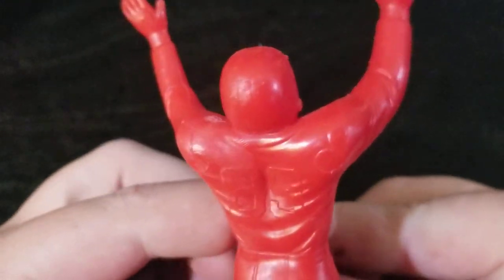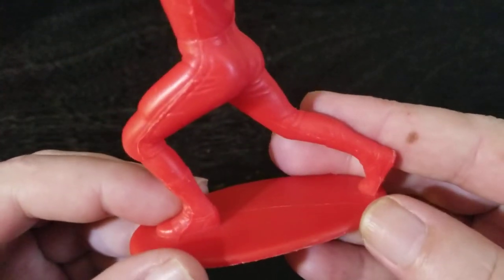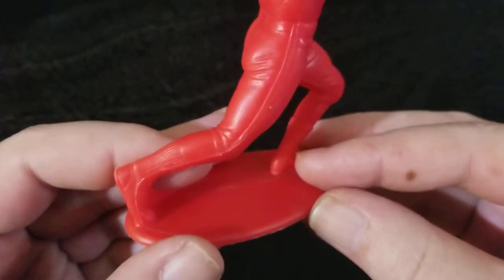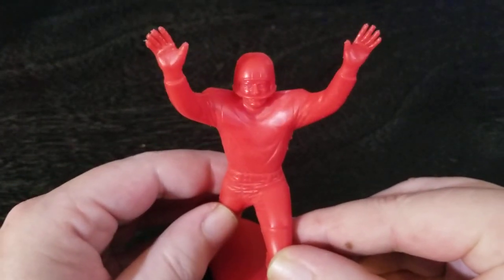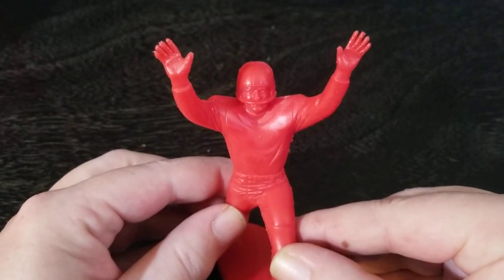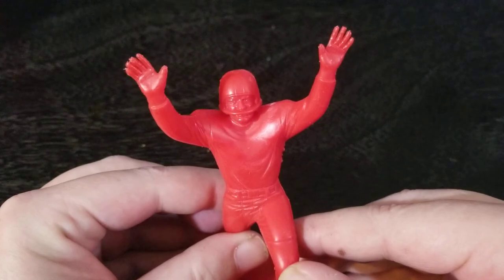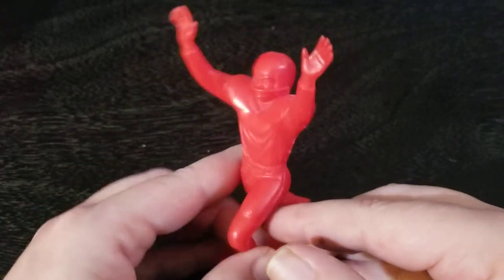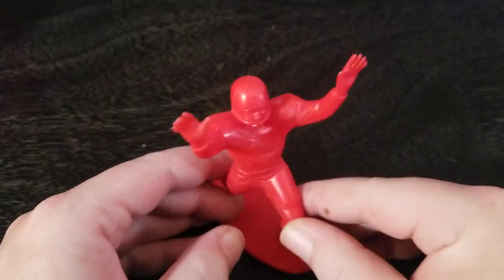This is a solid Marx plastic figure. A bit of a waxy feel to it, as is typical with Marx, but it is beautifully sculpted, and it is in its own right a work of art. It has lasted 50 years. What's he doing here? Is he a tight end saying, 'I'm open, I'm open'? Because what's he pushing? I don't know. But anyway, cool figure.